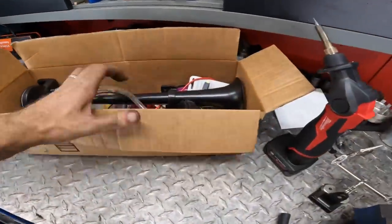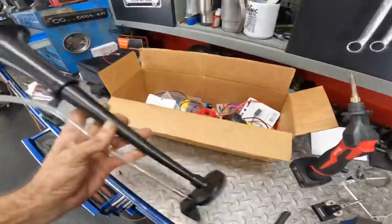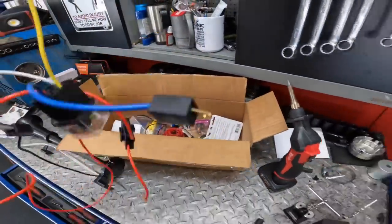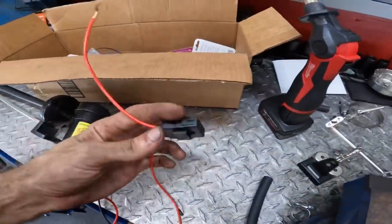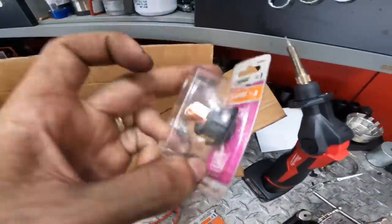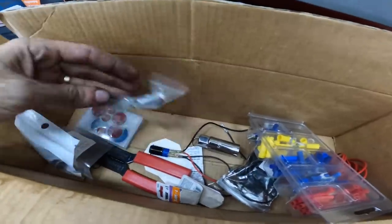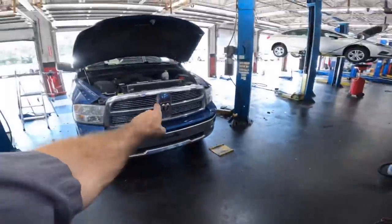Right here we've got ourselves a box of goodies. We have a horn, we have an air compressor, a relay, a little bit of wiring, a fuse — assuming that goes to the battery — some more wiring, another relay, a switch, more wiring, some stickers — no — and some other stuff. Brackets for the horn. Yeah, we're going to mount an air horn on that Dodge right there.